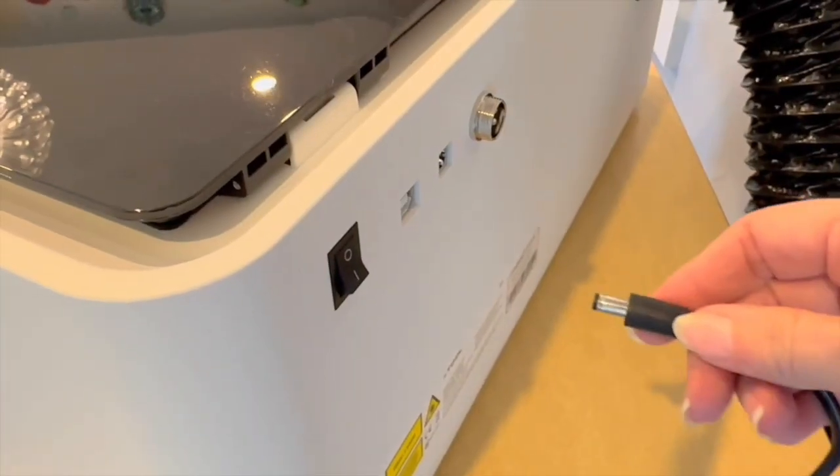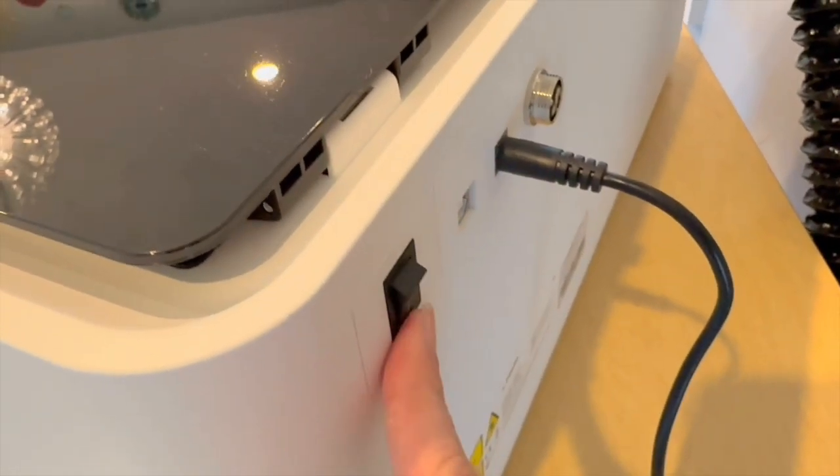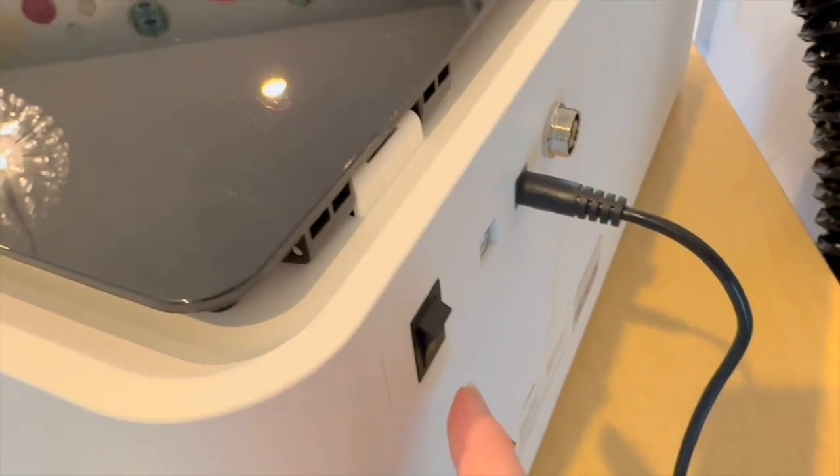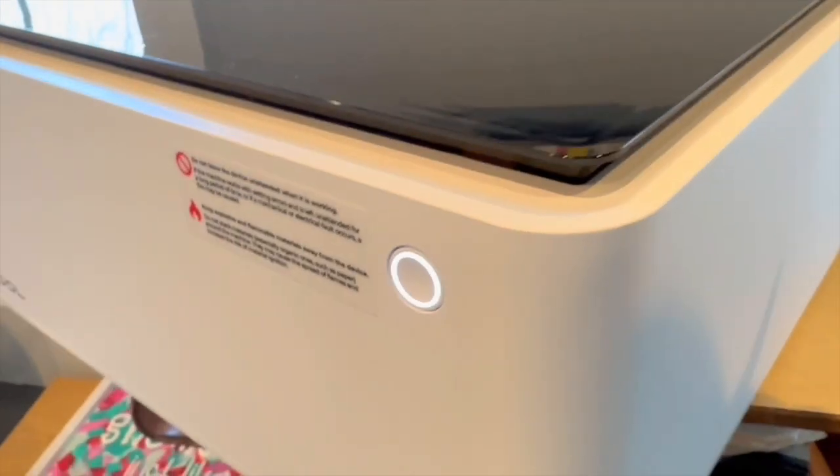Then you're going to plug in the power source — that's in the back. It's just one plug, and then you will flip the machine on. Now that doesn't mean it cuts right away; it just means it's on and ready to receive a cut file. You'll know it's not on because the button's not lit up, and it is lit up when it's on.